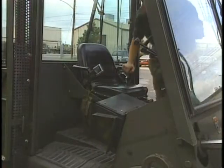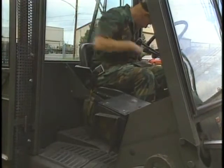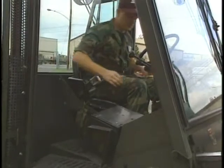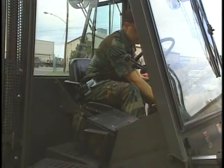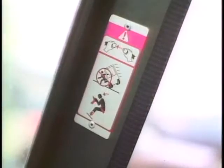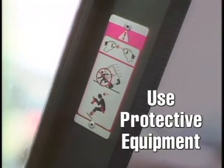One piece of protective equipment that should not be ignored is the seat safety restraint system. If your truck has a safety belt, use it. A safety belt can reduce your chances of being injured. Using it not only makes sense, but the policy of your organization mandates that you use the protective equipment that is provided.